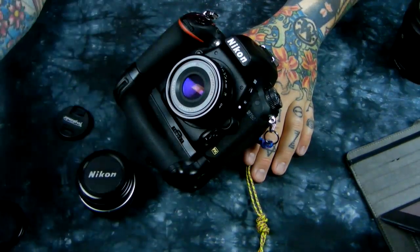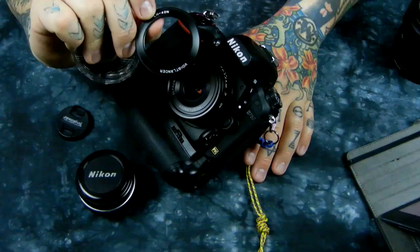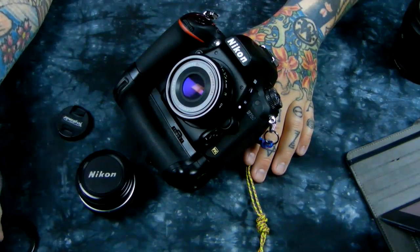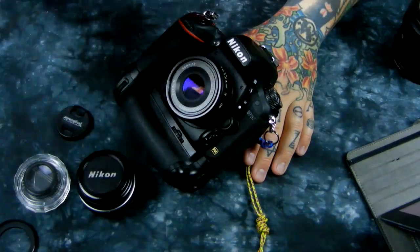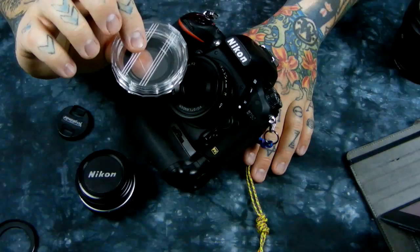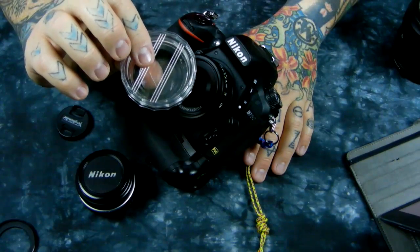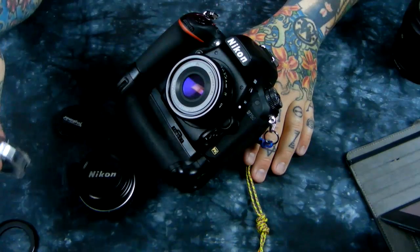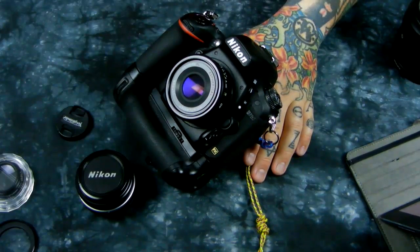Here is the lens cap, and here is the little 'macro' attachment — it's not really a macro, but it screws into the lens hood, not the lens itself. The minimum focusing distance is about 15 inches without it. With the macro attachment on the lens hood, it's about 10 inches minimum focusing distance.